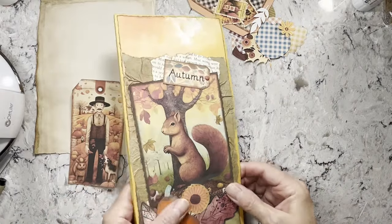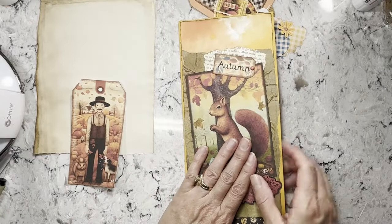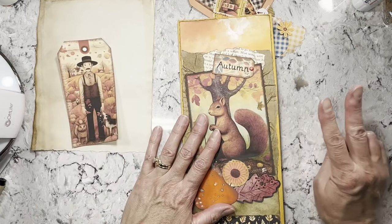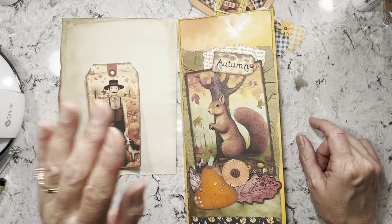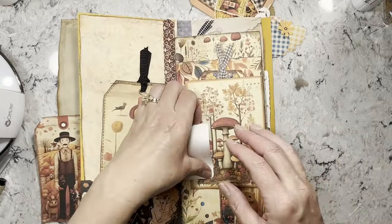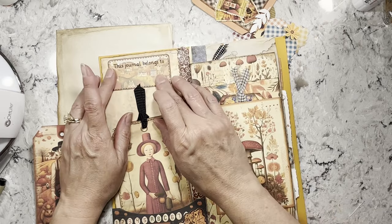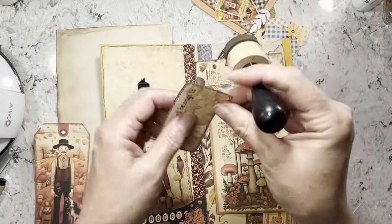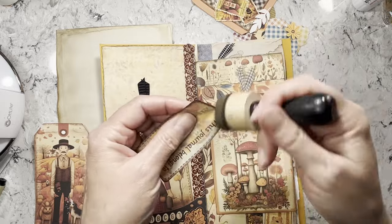Hi everybody, it's Amy at Crafty Cat, and I'm here today to work on the autumn journal. I'm using Joey Card Maker's Autumn Folk Kit for this envelope journal — I'm doing two of them. If this is your first time joining us, I'm doing a Halloween one and an autumn one. We have this label — it's also in Joey's kit — that says 'this journal belongs to,' so whoever ends up with this journal can write their name in it.